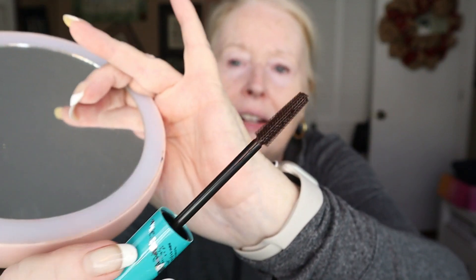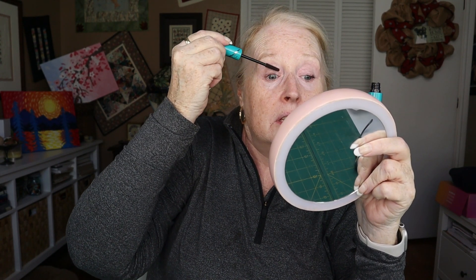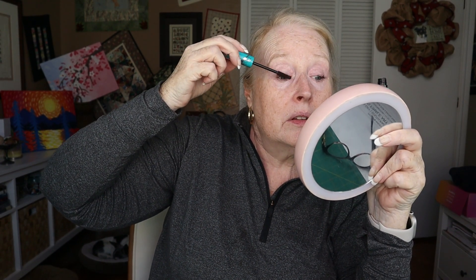The big blue one is Liquid Lash Extensions by Thrive — I think this is one of those with the little fiber pieces in it. I do like the plain brush. It feels a little dried or just low on product, near the end of the tube. But this goes on really nice — not a mess at all. I like this one.